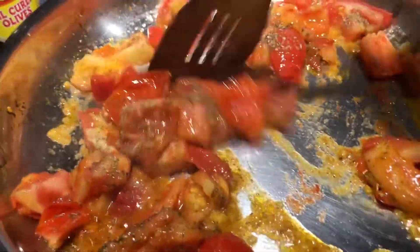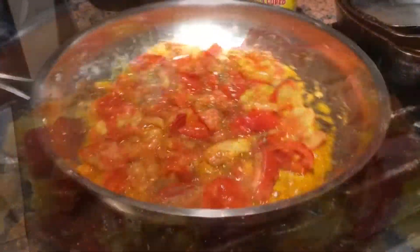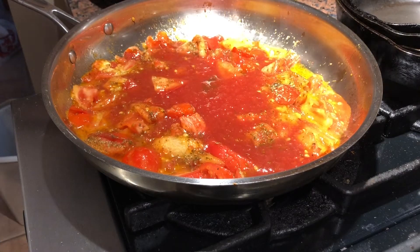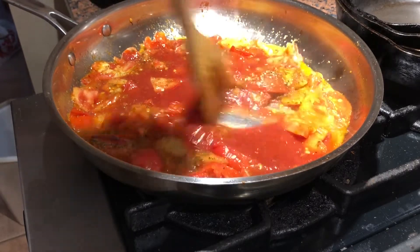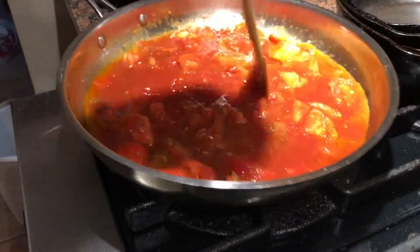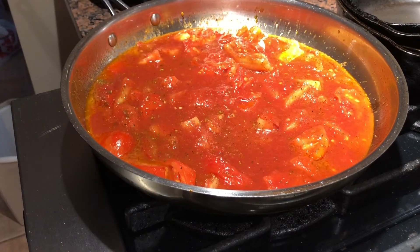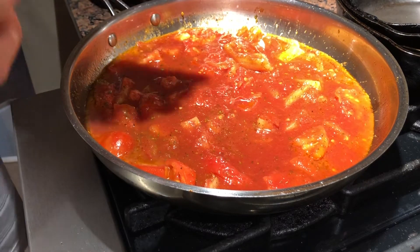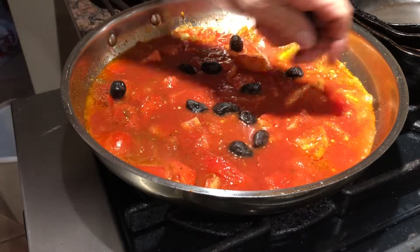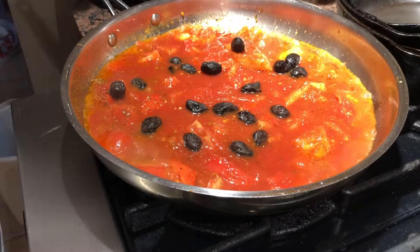We're going to add some sauce to this now, give it another minute then add some more. About that much - I'm just gauging for my steak. Let this reduce a little bit more, let it soften even more in the tomato sauce. Now we can add our black olives and bring the temp back up. About a handful like that, and cook that for another 20 minutes, then we'll add our beef at the end.